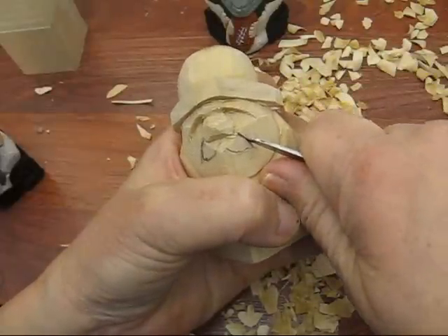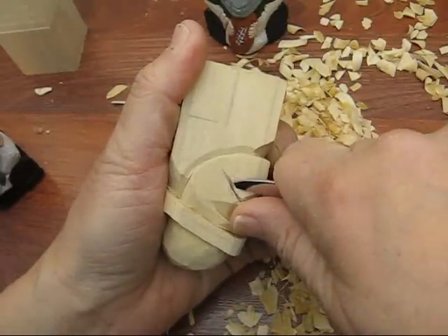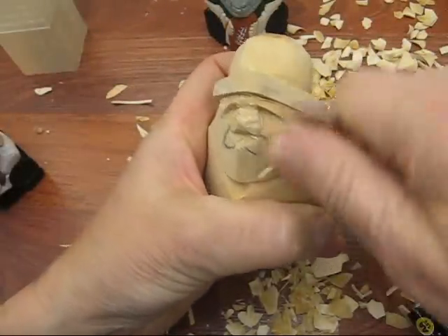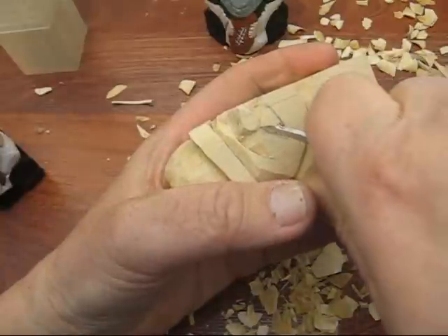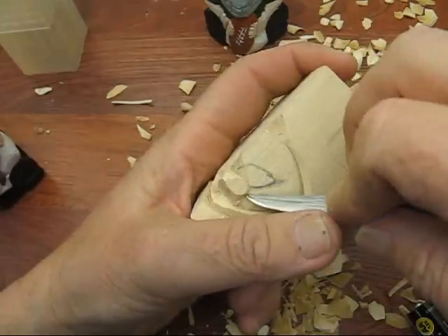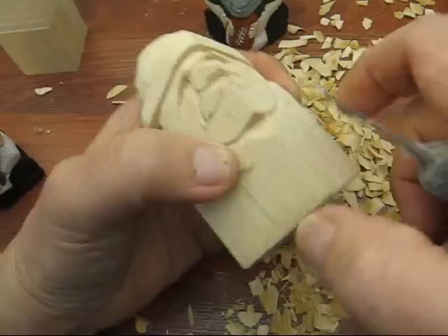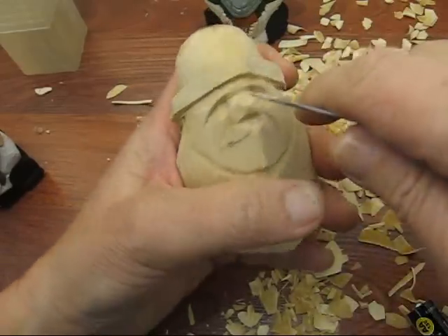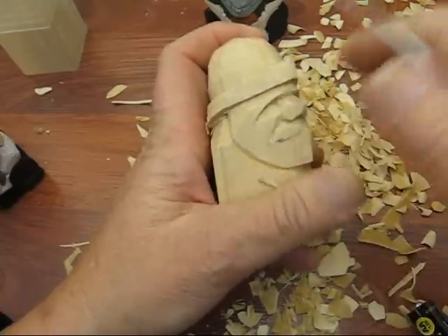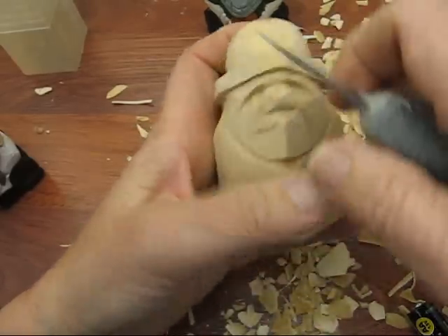Let's do that first. I'm going to bring this down a little bit further, and I'm just going to cut this out. Same thing over here — go underneath the nose a little bit there, right to the corner. We're going to redefine lines as soon as we're done here.